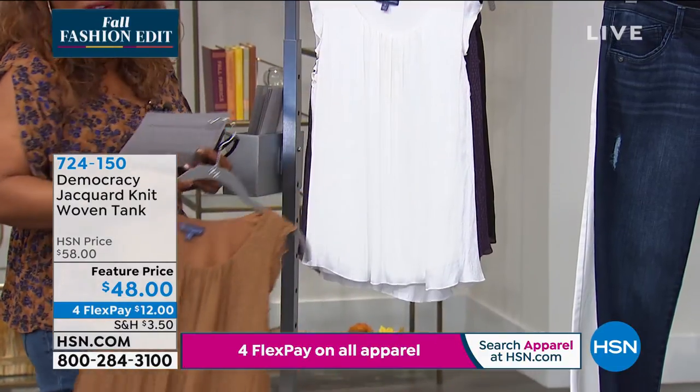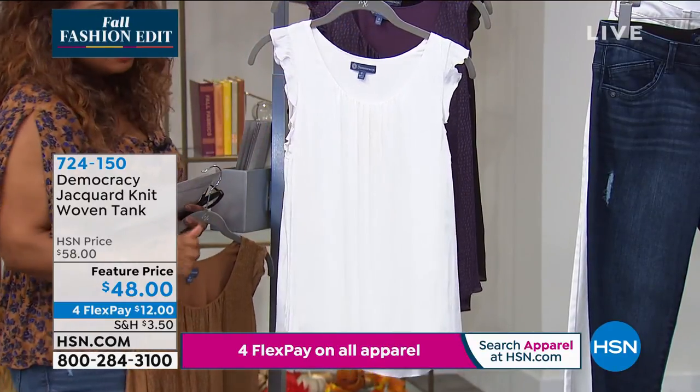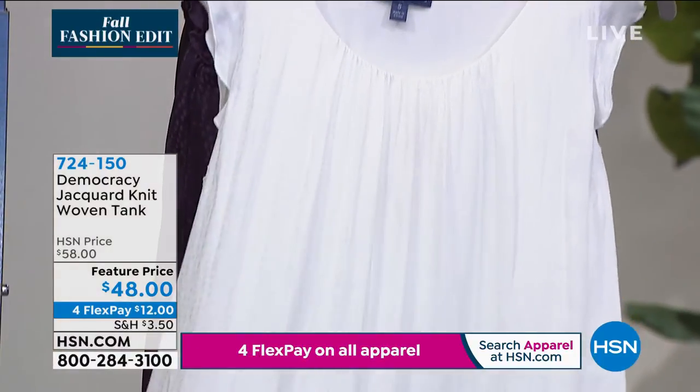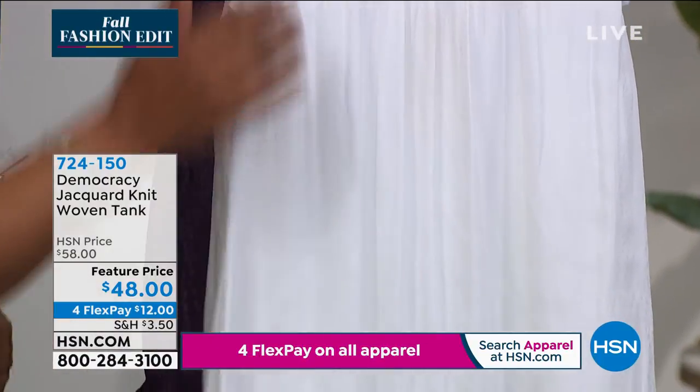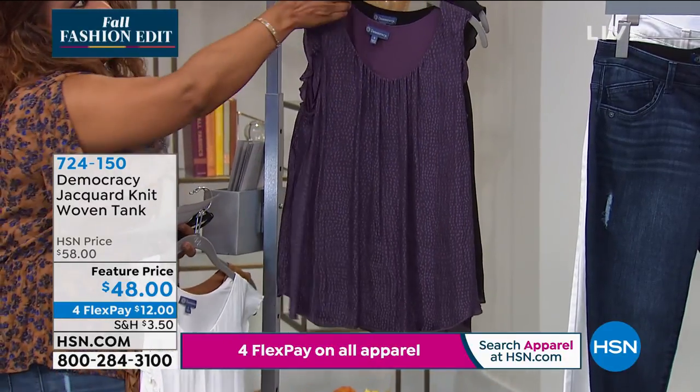Otherwise you might miss that one. But look at how stunning that off-white is — so pretty and delicate. And the feel of the fabric — it's like a dream, it feels like silk. Then we have Concord.